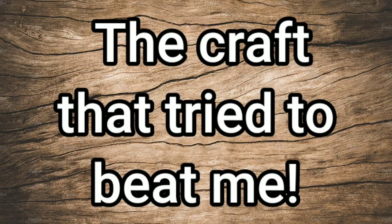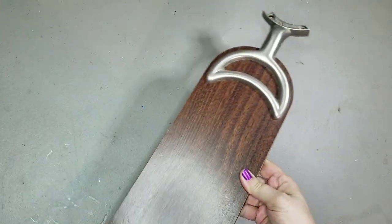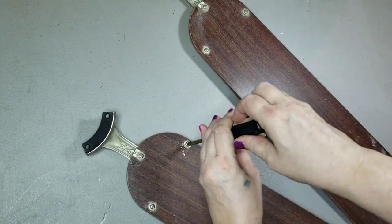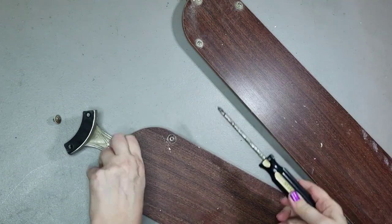This is the crap that tried to beat me. Everything that could go wrong did. I've got these fan blades that I was saving to make a farmhouse windmill with, and I had the bright idea to try something different.